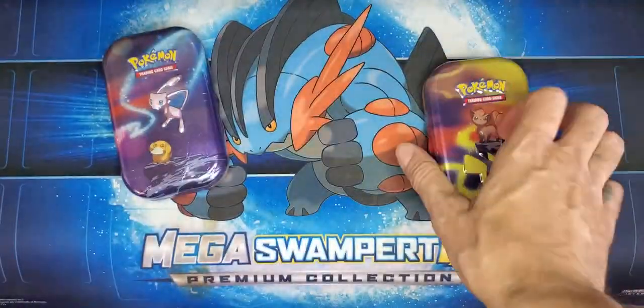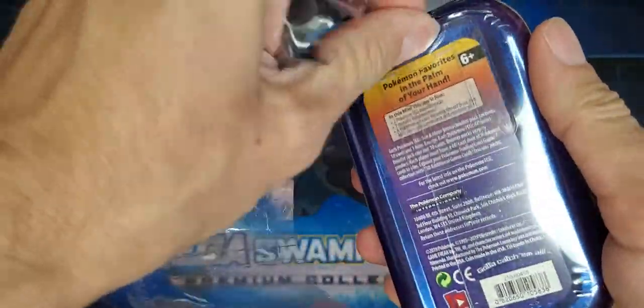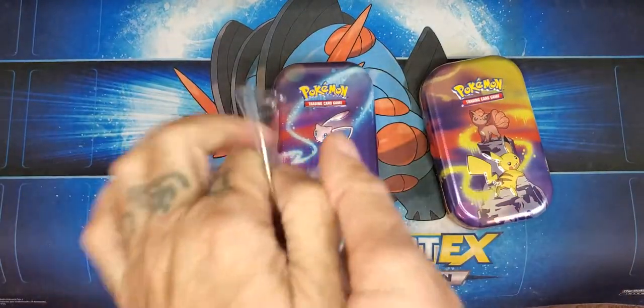We'll go ahead and get both of these open first and then we'll dig into the opening. I was saving these because they have Evolution packs in them and I got them for a really good deal.